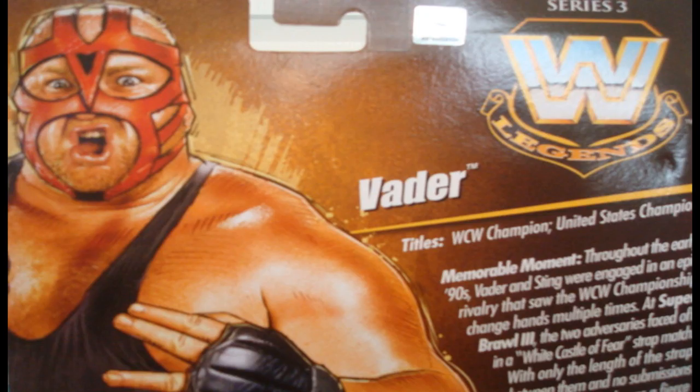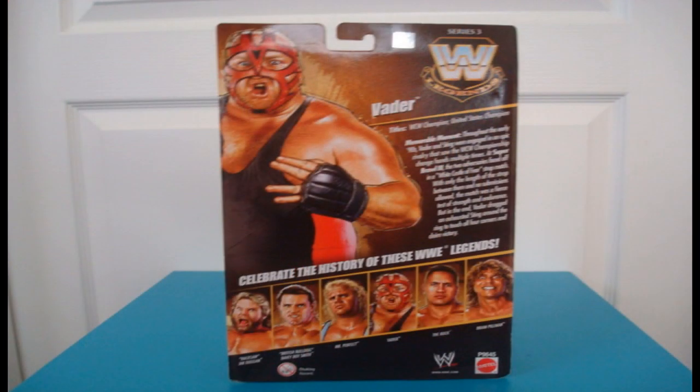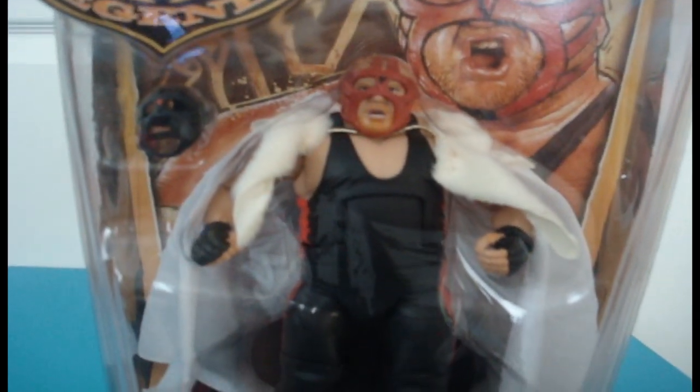It's time! It's Vader time! I started watching wrestling, and today we're going to be looking at Vader from Mattel's Legends Series 3 line.